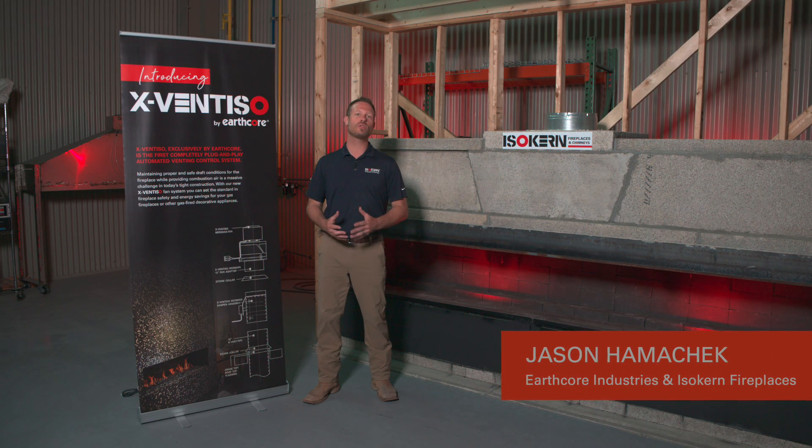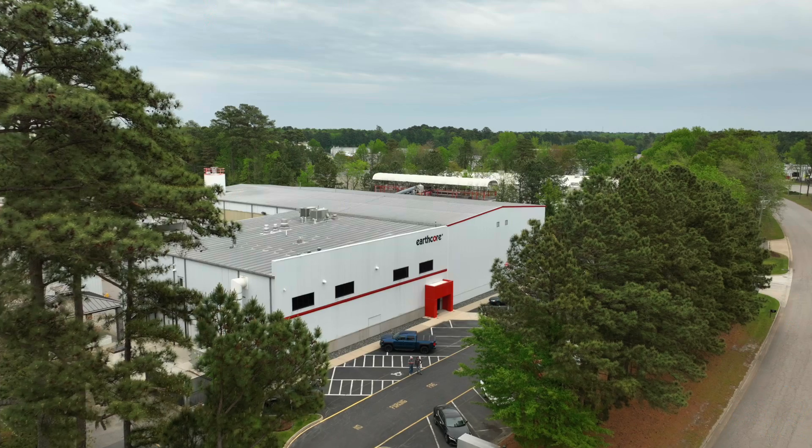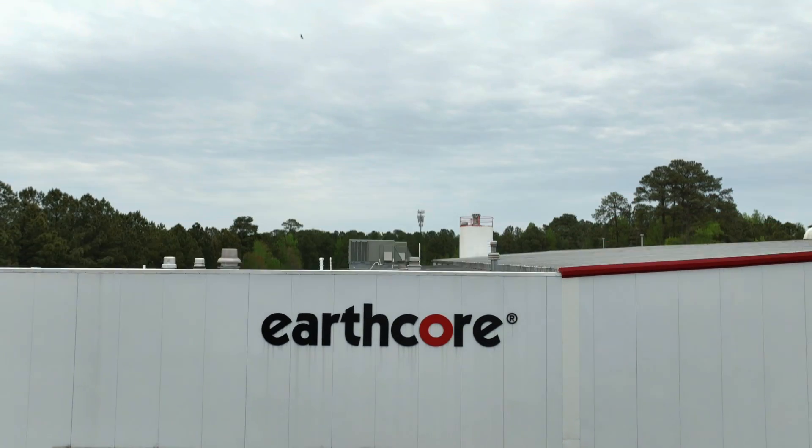Hey everybody, Jason Hamacek here with EarthCore Industries and Isokern Fireplaces at our wonderful research and development lab and manufacturing facility in Chesapeake, Virginia.